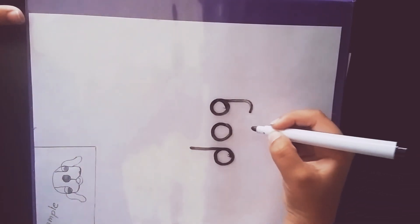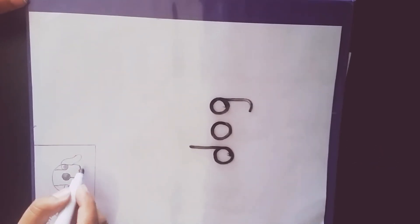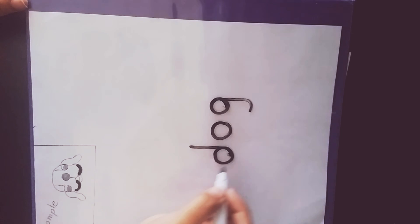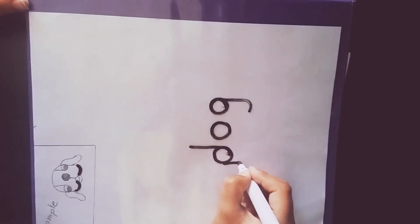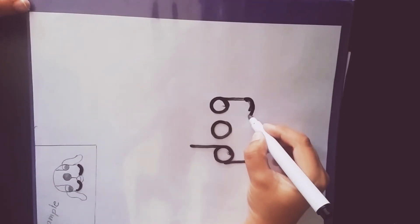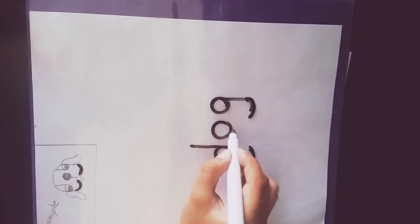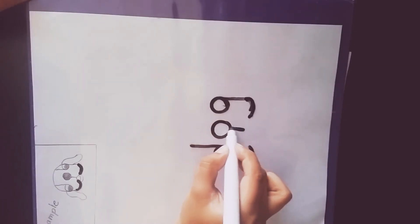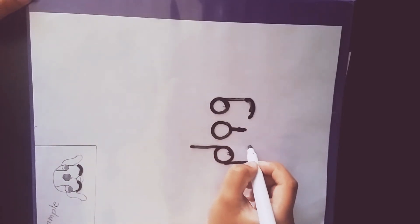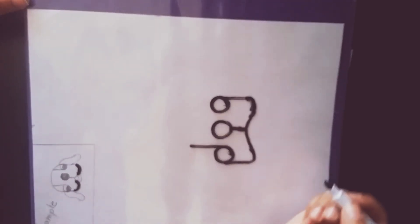Next, what we do is make the muzzle over here on this part. For that, we first draw a straight line, then curve it. You could also reshape it like that, or make the line bigger. Now what we do is draw a line below the O and then make them out, so draw a U just like that.